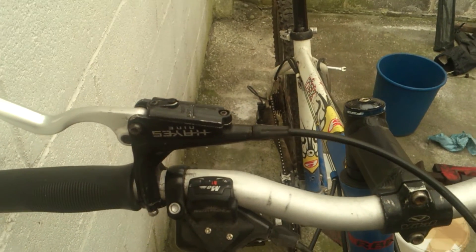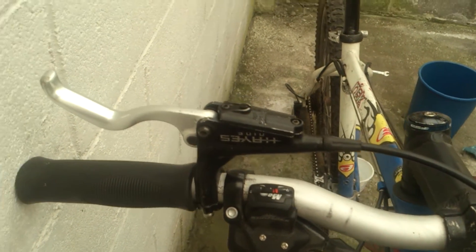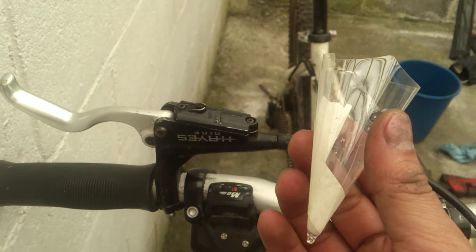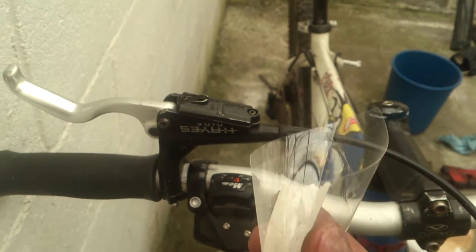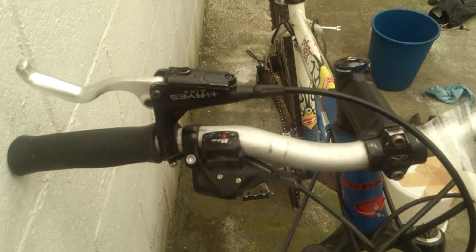The brake lever parts have to be in a vertical position. You have to either use a special tool from Hayes or make one yourself. I made this cone from a cell phone screen protector and it is just taped in place with masking tape.